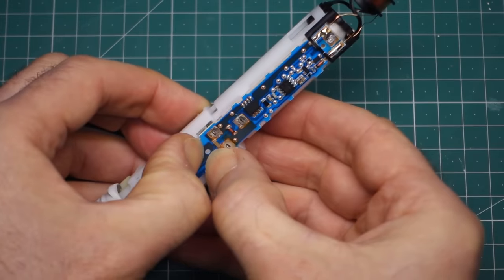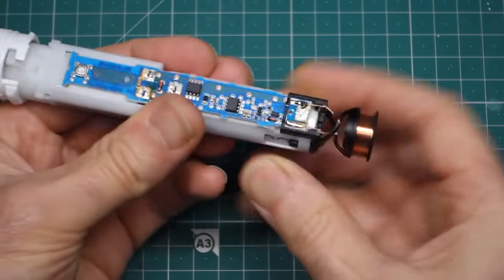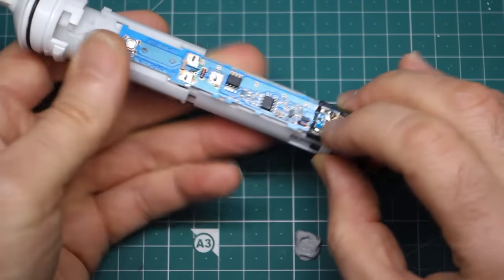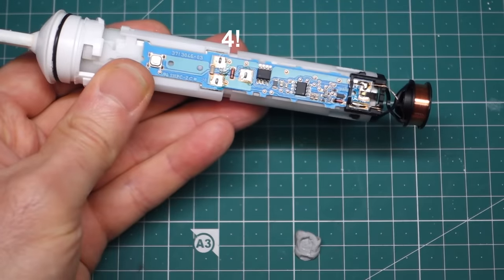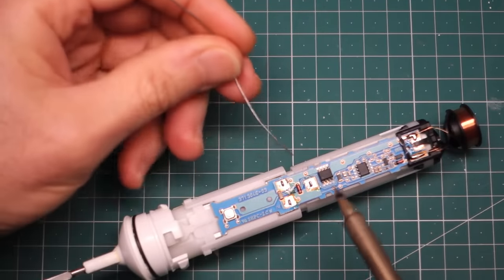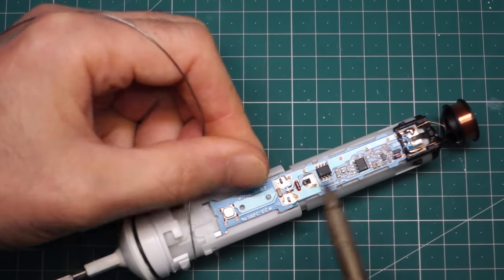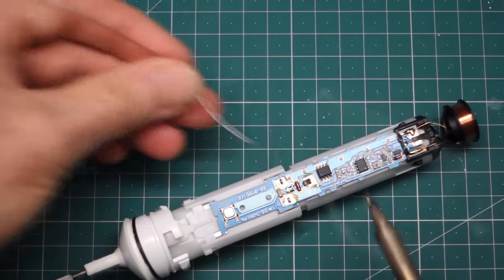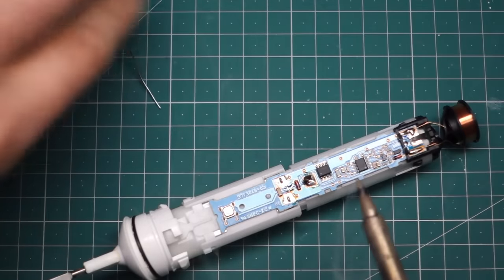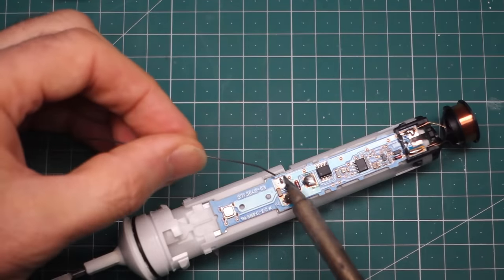Applying some pressure around that plastic — there we go, that's just popped back down again. That's looking very good indeed. I just need to bend that nickel strip tab over and we've got three simple solder joints to do. Bending that tab over a bit. Looks nice and shiny. That's one motor terminal done, and the second one. Now finally the last connection — a bit tricky, let's get some tweezers. Flow that solder and hold it down.